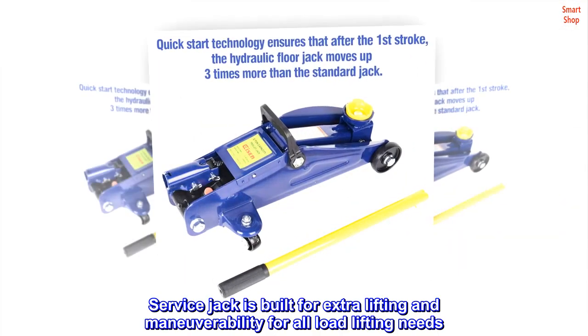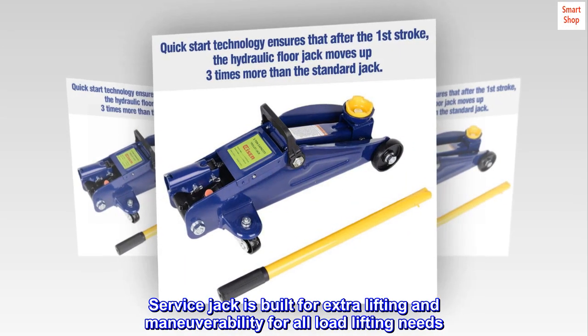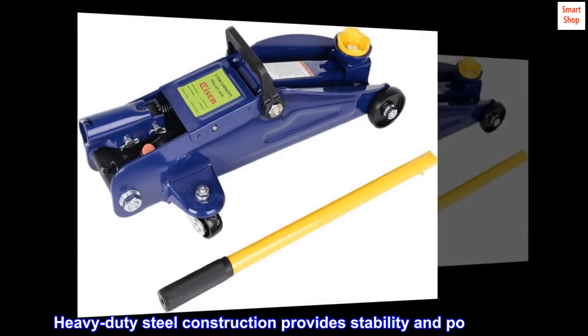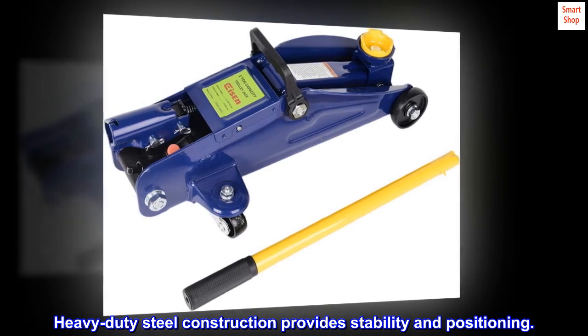The service jack is built for extra lifting and maneuverability for all load lifting needs. Heavy-duty steel construction provides stability and positioning.